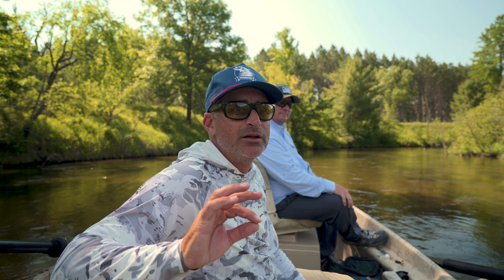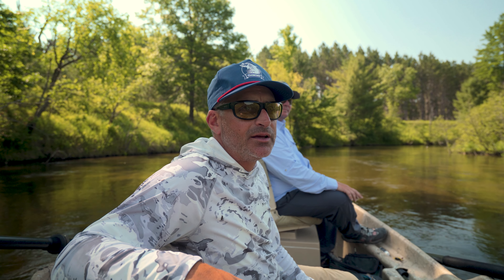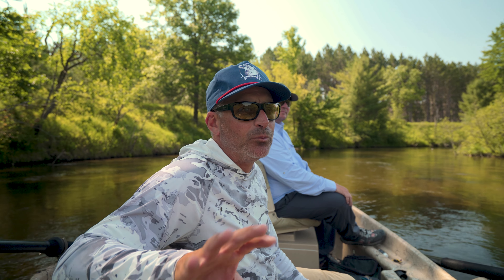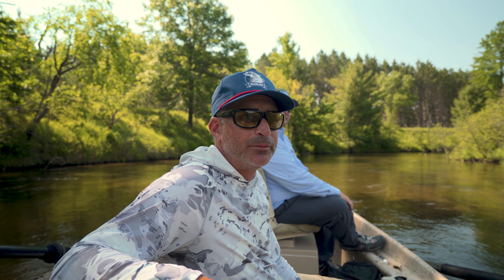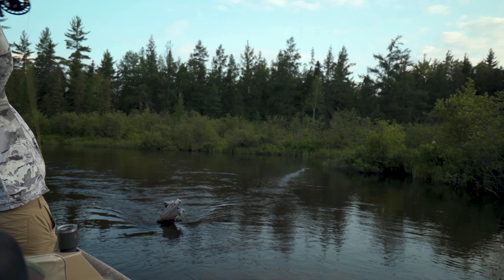We're doing a little terrestrial fishing. I'm going to walk you through some of the strategies when you're blind fishing bigger dries — line management, casting — and we're going to touch on some of that. There are going to be more of these on-the-water instruction videos coming out. Thanks for checking them out — like, subscribe, and there'll be more to come.